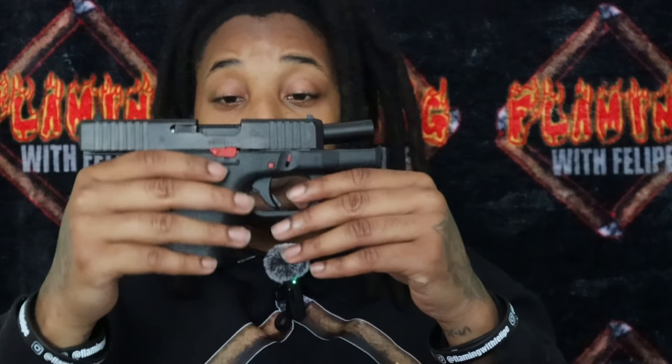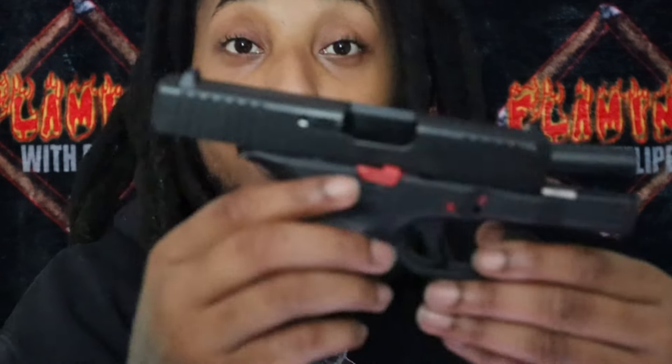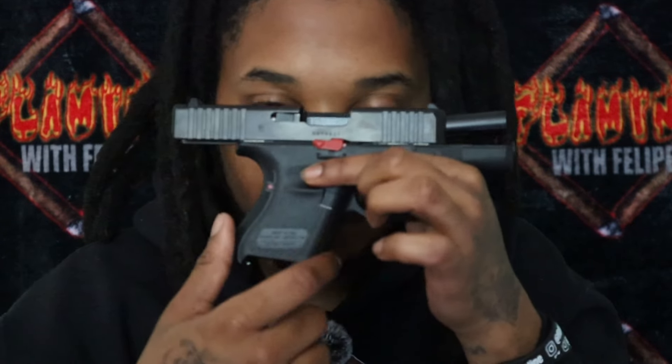I put maybe around 400 rounds through this altogether, if I'm not mistaken — three or four hundred. Not too many, not enough. Can't wait to get back to the range. The only thing I don't like about this gun — and the only thing I don't like about Gen 5s in general — is a personal preference: I miss the finger grooves.